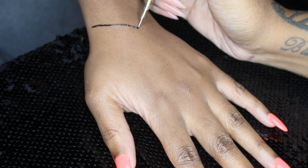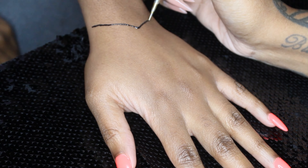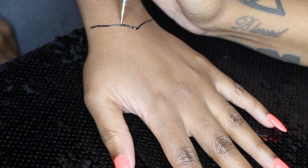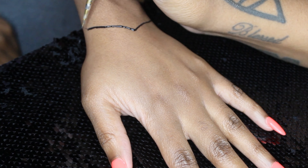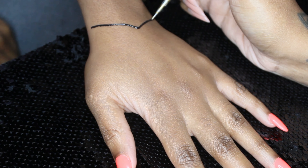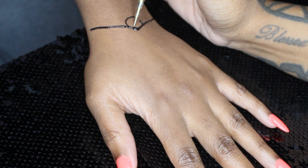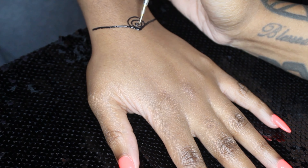Today we're pretty much going to be going over a freestyle henna design. I don't know what you would call this actual design because it is a freestyle — it's something like a Palestinian, Arabic, African design; it's like all of them mixed in one. This is me showing you guys how I do henna, not necessarily how to do henna, because there's a difference. An artist will teach you how they do henna but not necessarily show you how to do henna.